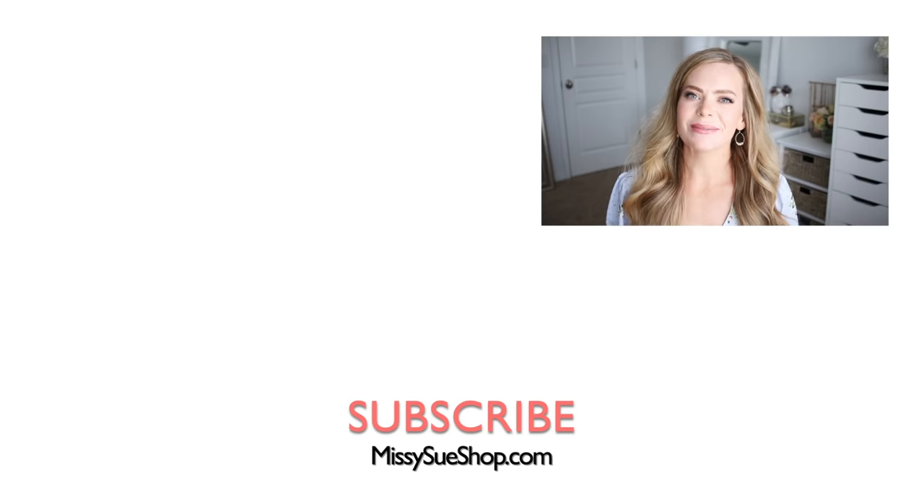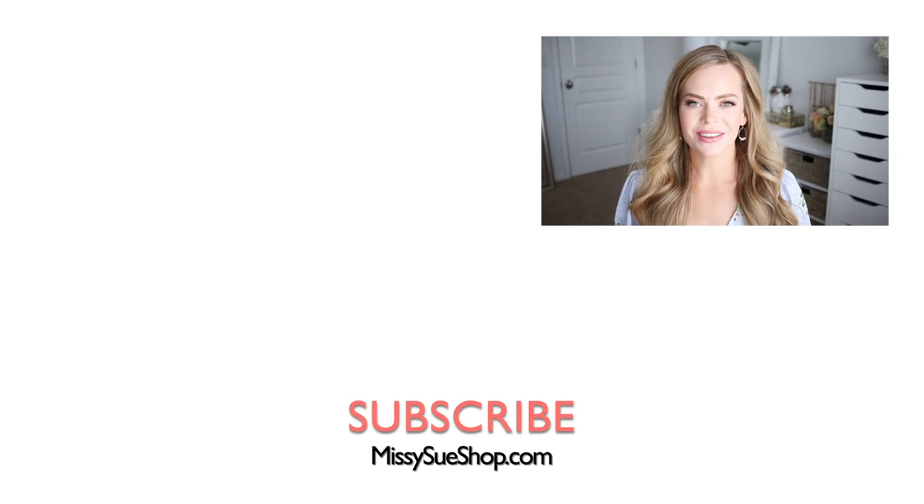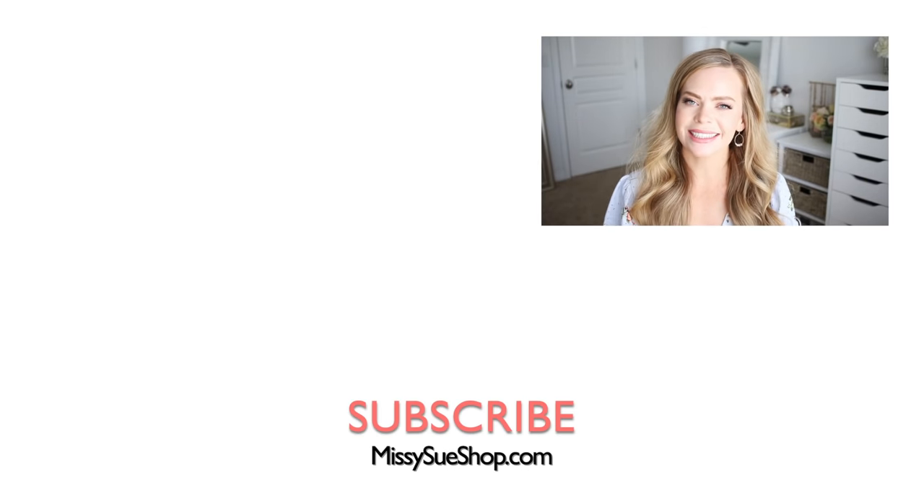That wraps up today's tutorial. Be sure to let me know in the comments section which of the three hairstyles was your favorite and click the thumbs up if you want to see more half-up hairstyles. Thank you so much for watching and I will see you next time!